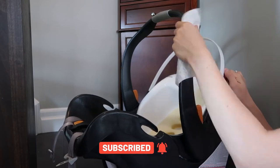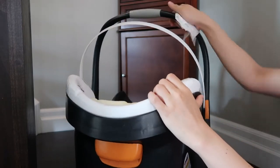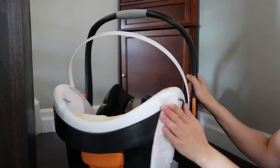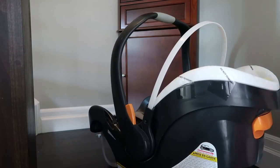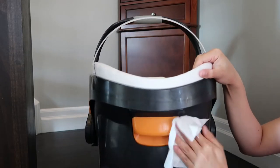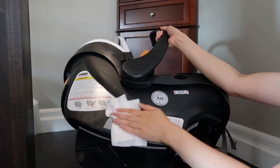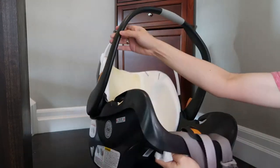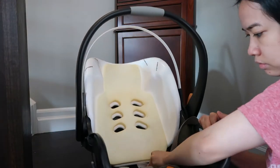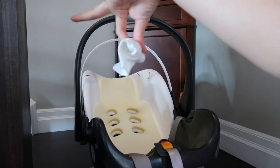I also wipe the handles and the sides of the car seat and the bottom. We've had this one for almost a year now — we bought it before Paula was born and haven't wiped it down. This is actually the first time we've washed it, so it's kind of gross. I really wanted to wipe it really well — see all the dirt and dust.